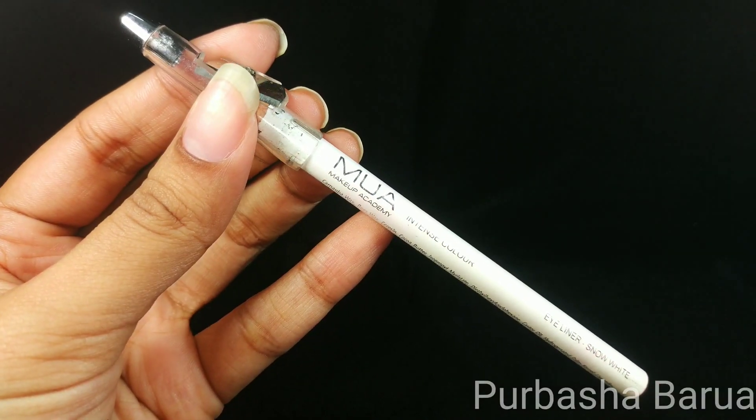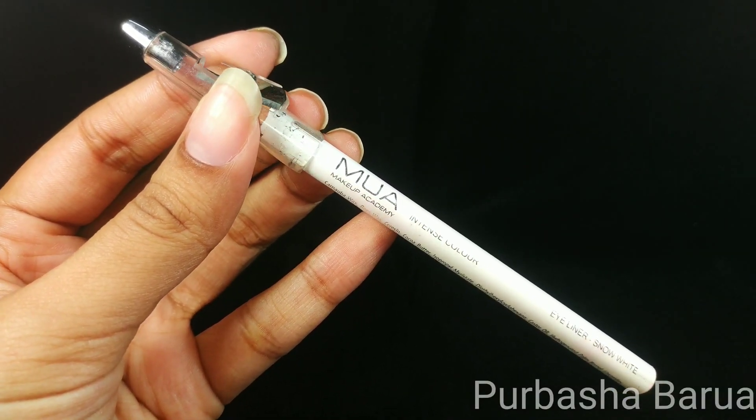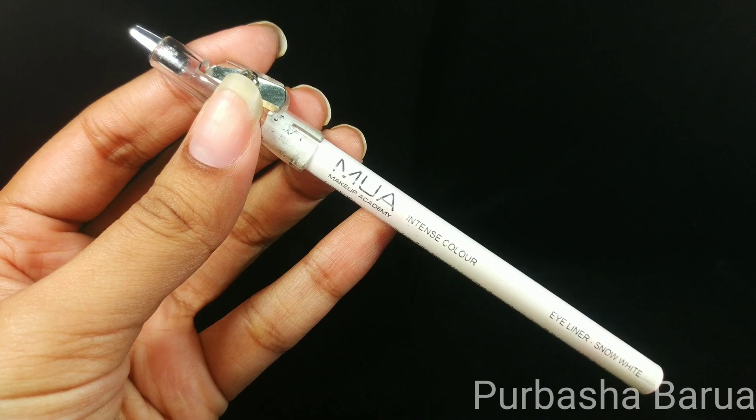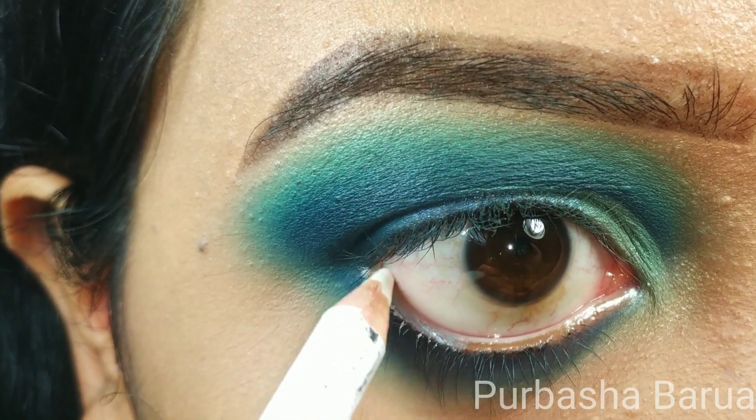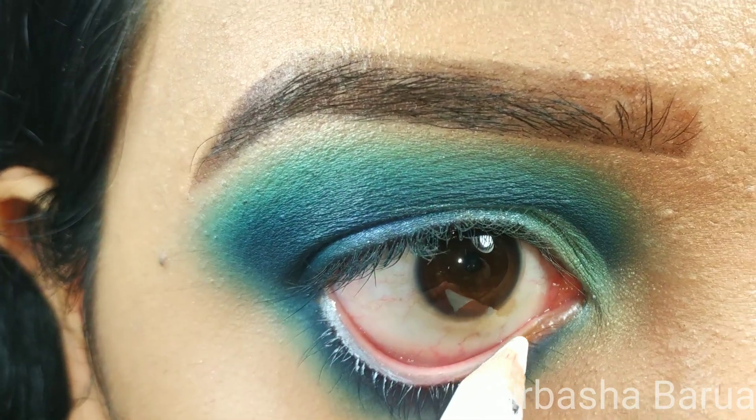It's time to apply some eyeliner. In my waterline, I am going to be using a white eye pencil. This is Intense Color Eyeliner in the shade Snow White from Makeup Academy.